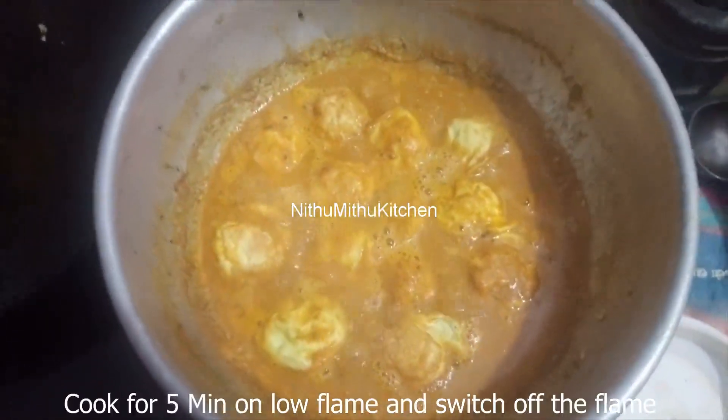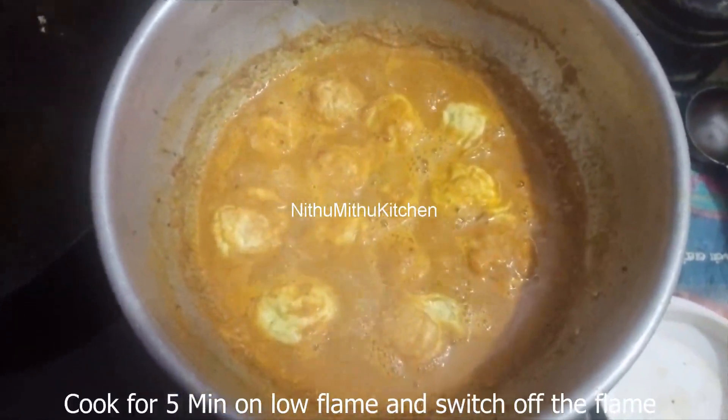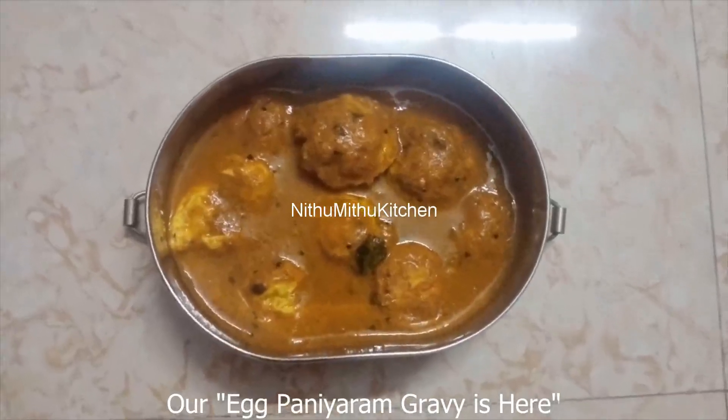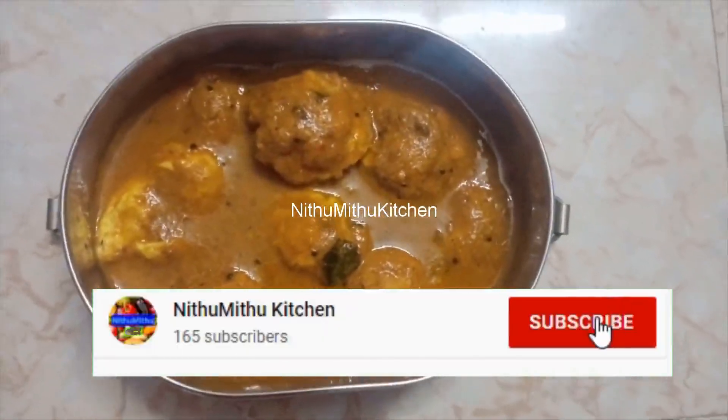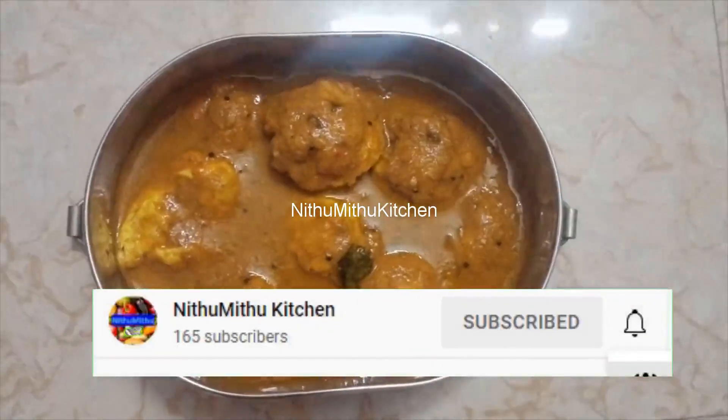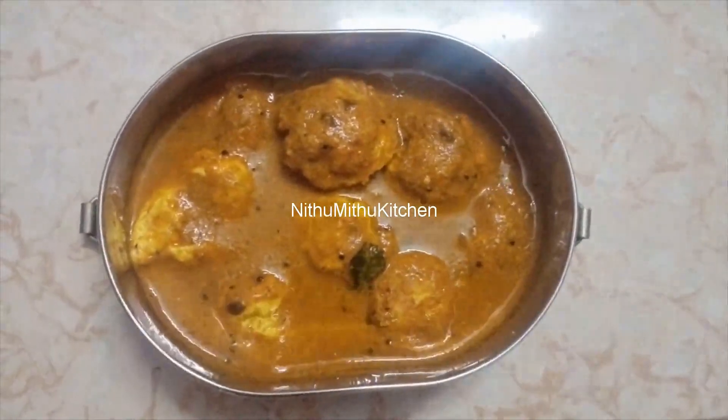We have prepared it in 5 minutes. If you like this video, please like, share and subscribe. Thank you.